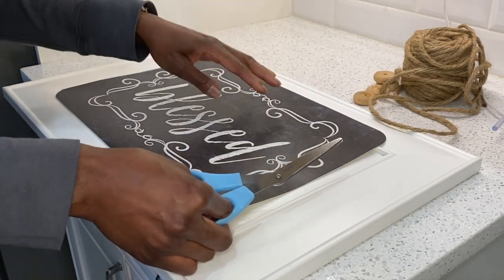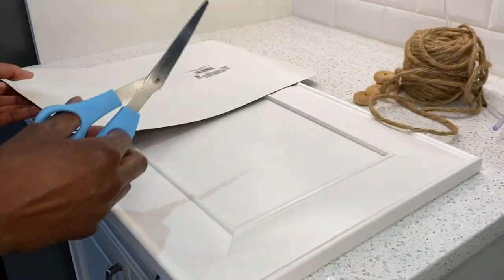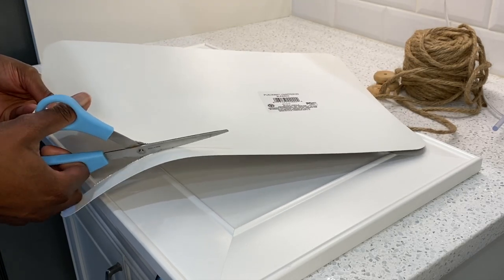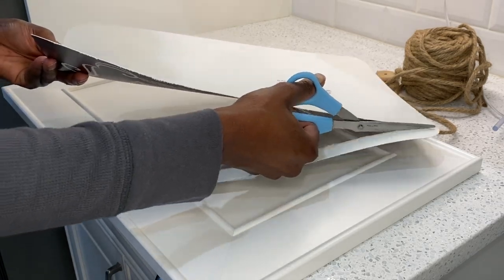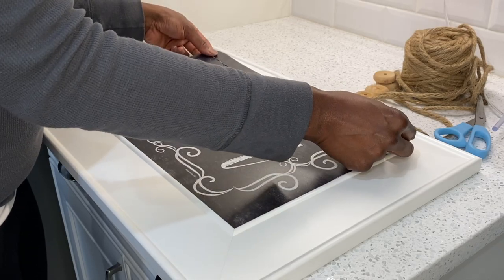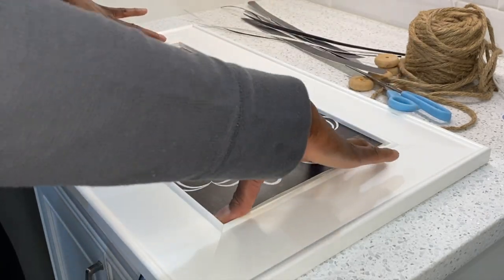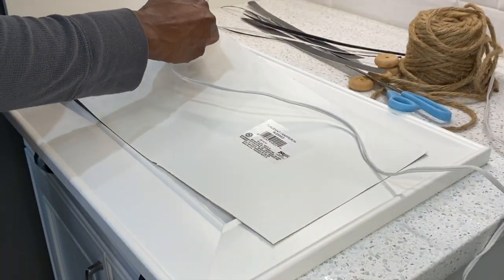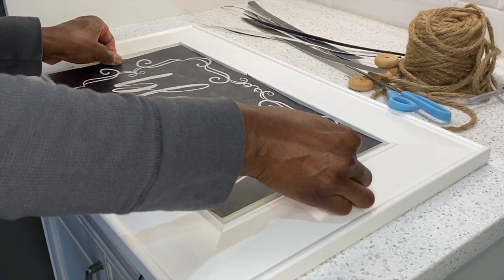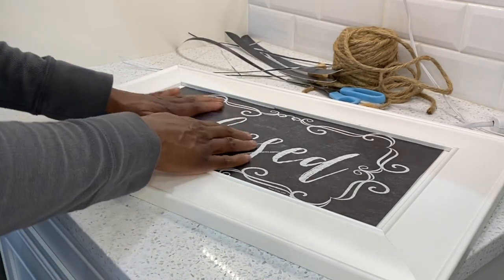Our third DIY is a farmhouse tray. I'm using another door that was left over from my kitchen project and also a placemat that I purchased at the Dollar Tree. I'm just measuring it out to center it within the door, doing some cutting on the top and the bottom, and finally getting it to fit. Once you get it to the right size, we're just going to add a little hot glue on the back to make sure it's secure. Then we're going to go in with thick rope and fill in the spaces around the edge to give it a nice finished look on the tray.